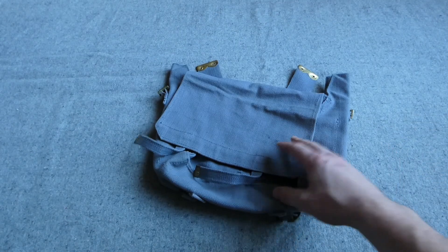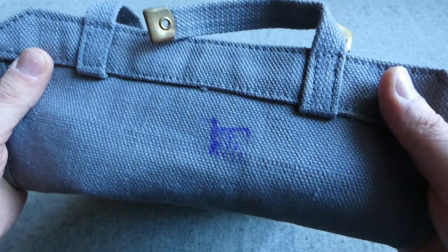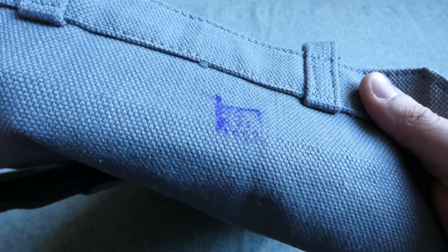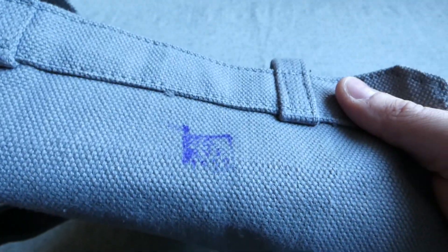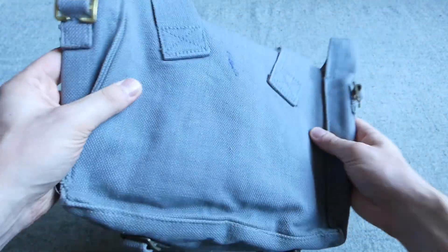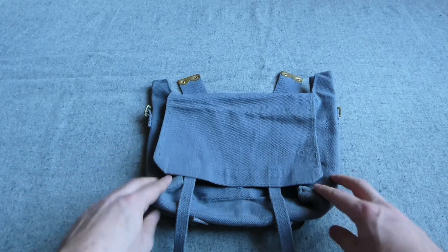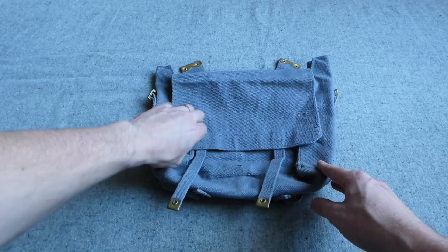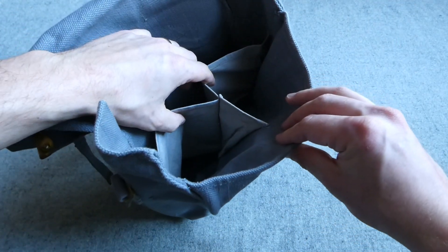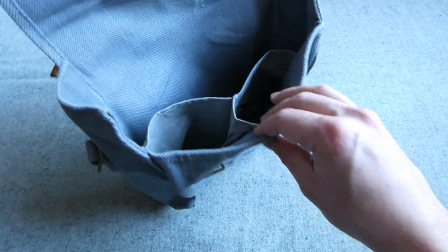We then have a haversack here as well. They do have a purple stamp underneath the flap which I can't quite identify - there's possibly a faint date at the bottom. But again this is exactly as you'd expect for 1937 pattern with no modifications to the design. So it is essentially a 1937 pattern haversack in blue-grey. If we open it up, you can see it has the standard form of dividers inside for the mess tin and water bottle, or the two mess tin halves, in the front there.